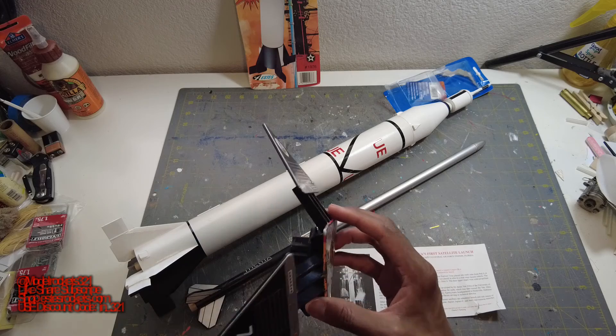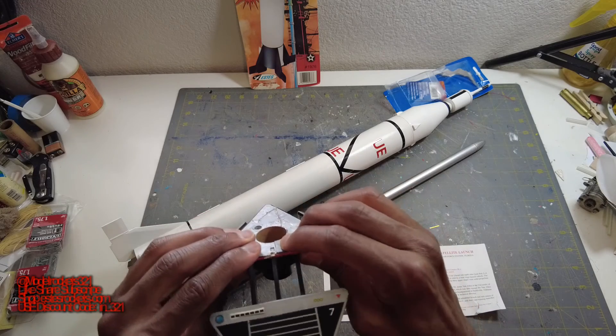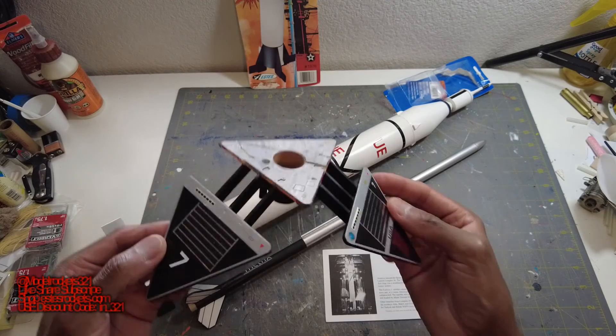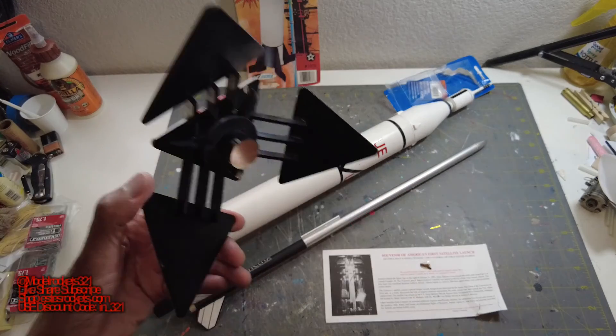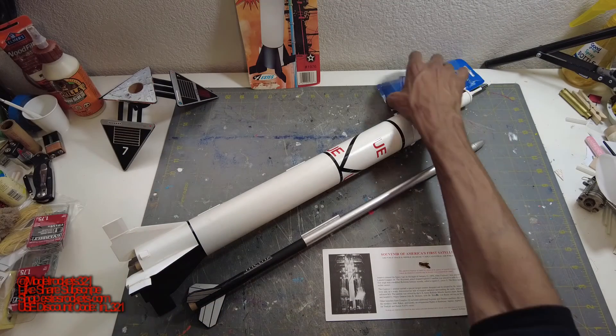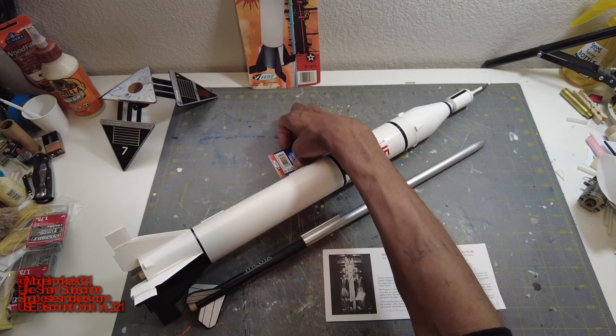We flew that first. Went great, perfect. Nothing can really go wrong with these — straight up, straight down. Really nice altitude and really loud on a D12-0 motor. I also have an E12, going to try it on an E12 one of these days — that's coming soon. After I had a CATO a while ago, I got that all fixed up to the best of my abilities. Now it's like one of my nice park flyers — simple and easy, no worrying about drifting or landing in a tree.